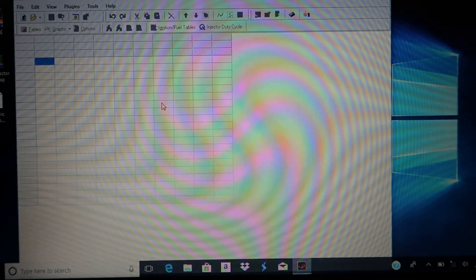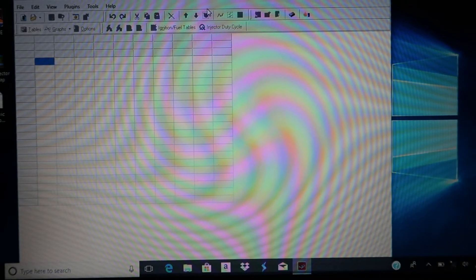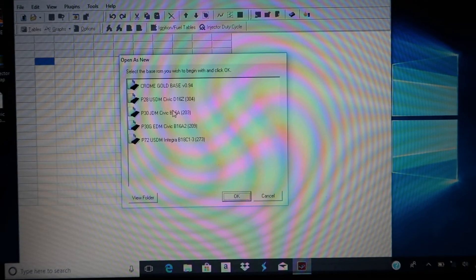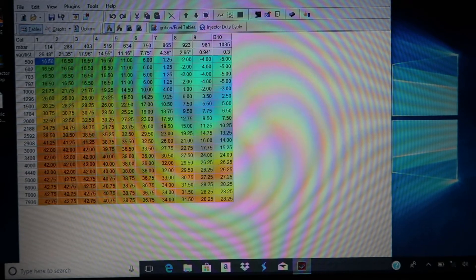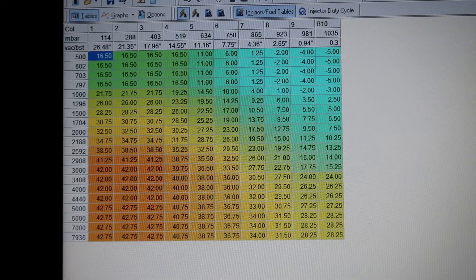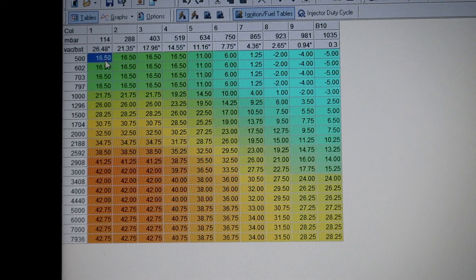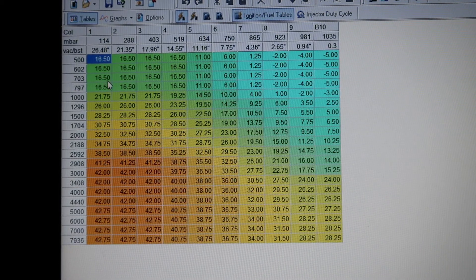We're back inside. I'm going to go ahead and open up Chrom and show you what a D16 Z6 base map looks like, and why it's important to actually know the base timing of the Y7 or Y8 series versus the OBD1 Z6 and other OBD1 variants. Let's open up the Z6 base map and go to the ignition timing table.